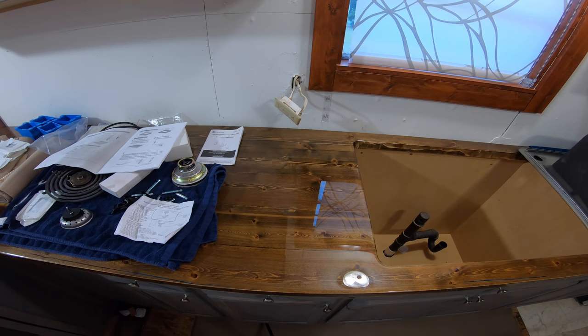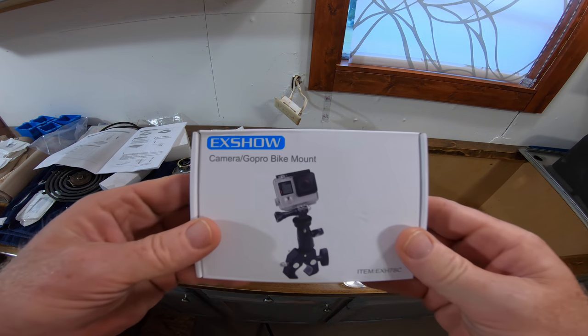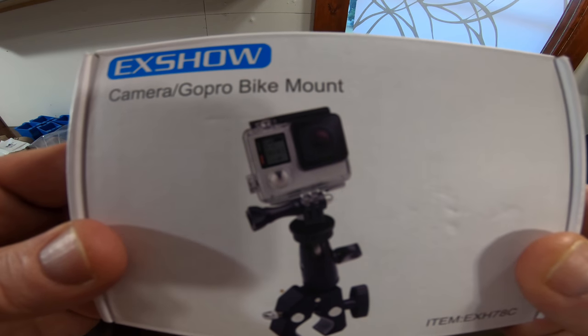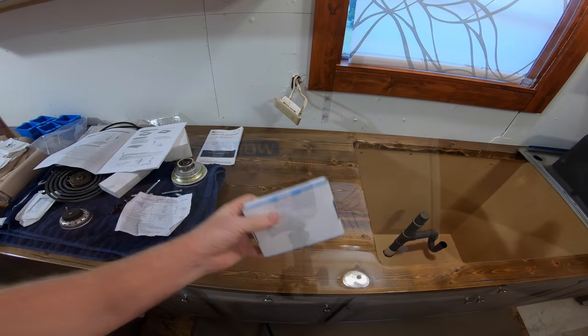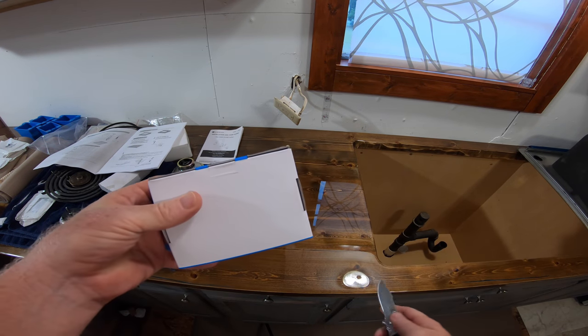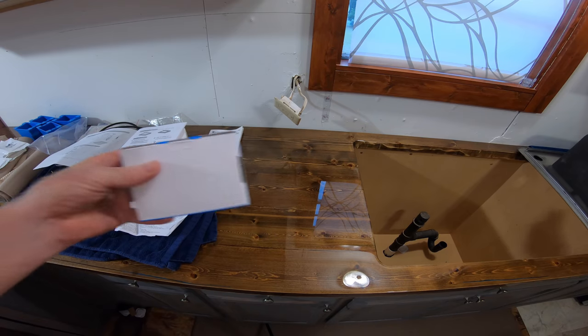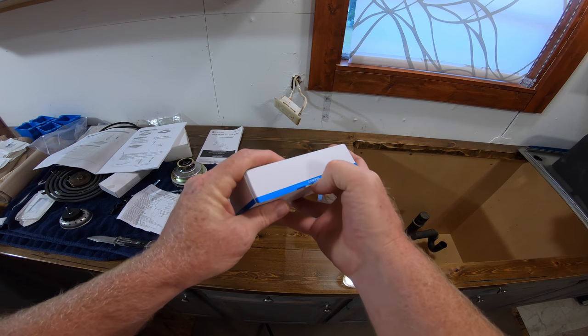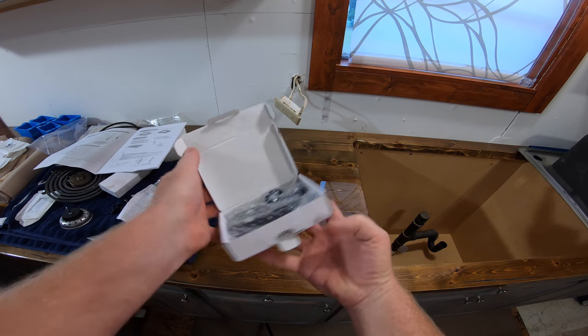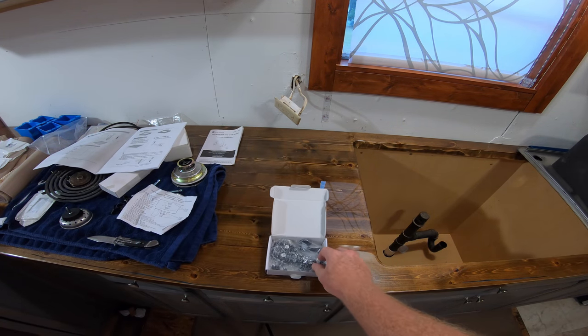Please excuse my display area - I'm about to put a sink in. I just got this mount but it's not the one I wanted. I couldn't bring myself to spend like $20 or $30 for it because I'm a frugal man.